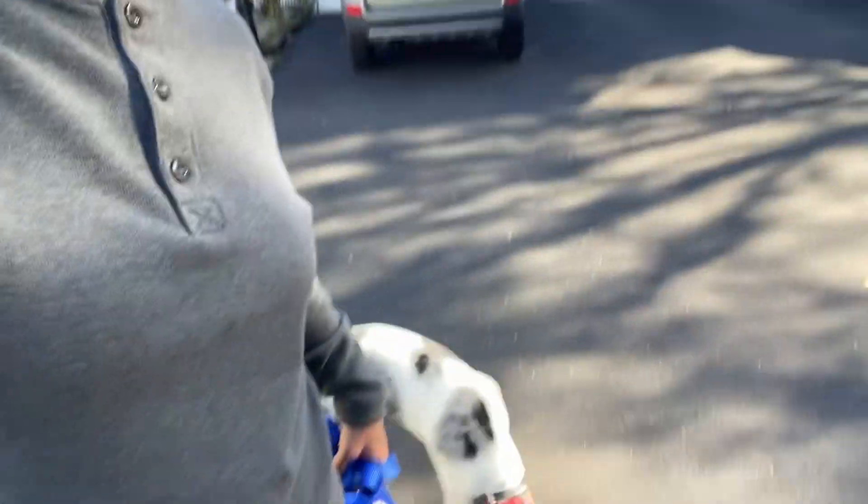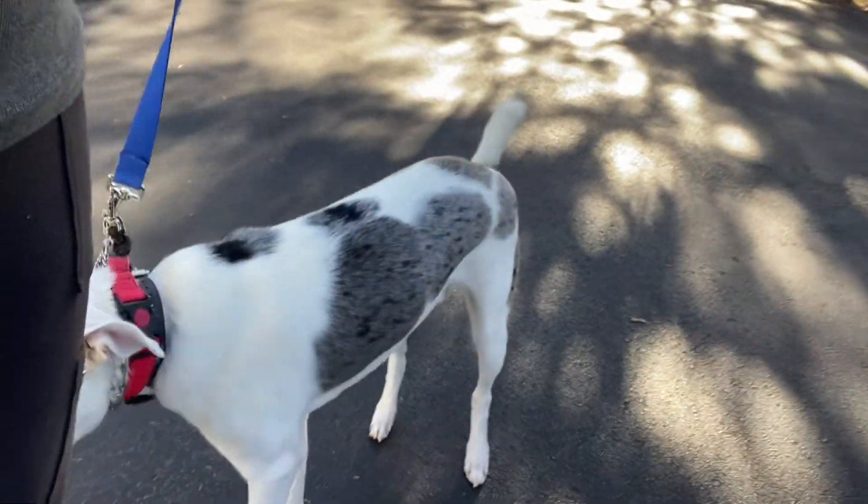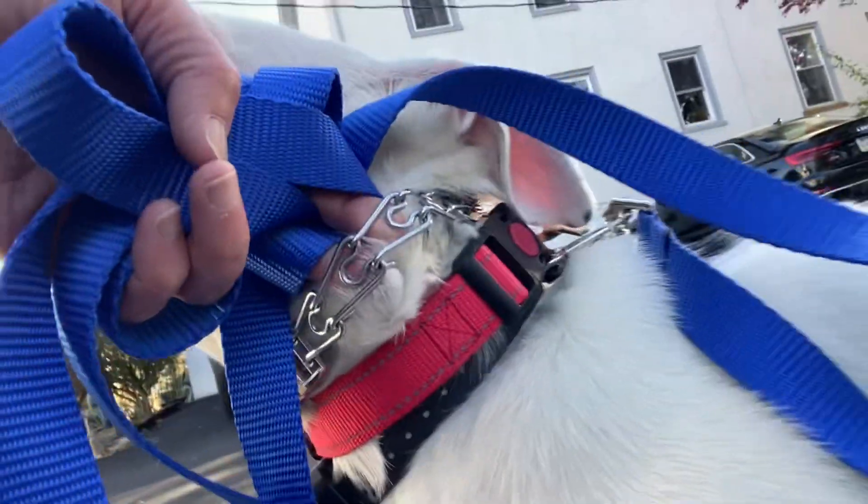The prong collar is the collar of choice for training him to walk. So when you are walking him, you're going to be using this prong collar here — let me reach in on him and show you what that looks like. You'll see the videos I sent you; there is a video on the prong collar and also the safety clip, like the setup of the collars for you.